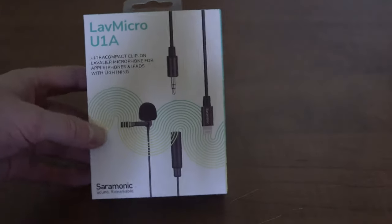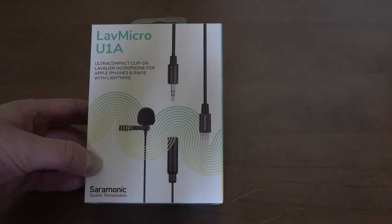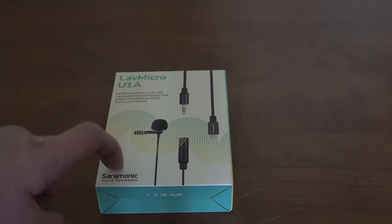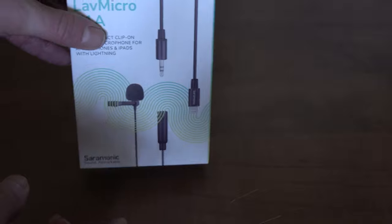This is a mic that you can just attach to a sweatshirt or something like that. They do also make wireless ones, but this is not a wireless one — it has a cord. So let's get into it.